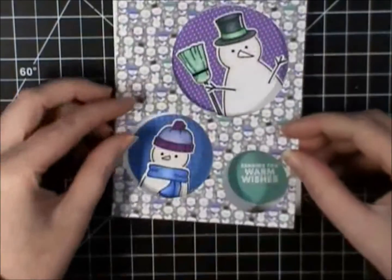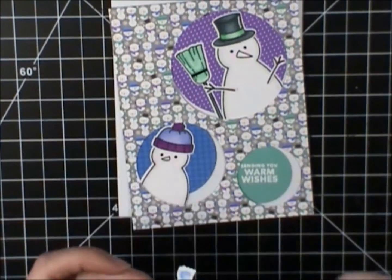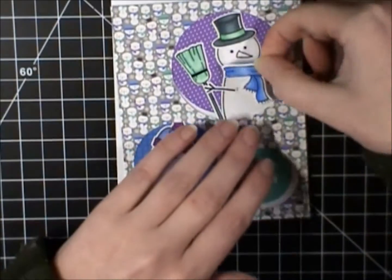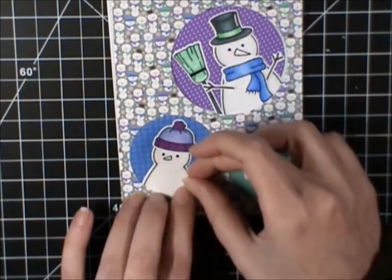I thought I was going to put the little scarf there, and at the last minute — you see me here — I decided that I wanted the blue up on the top to bring the blue up. So I decided to put it on the bigger snowman.